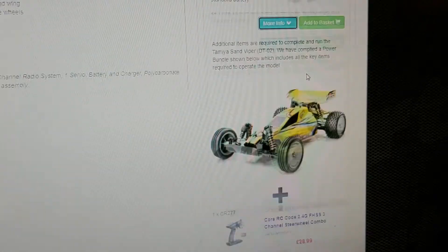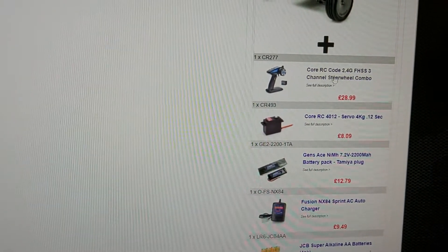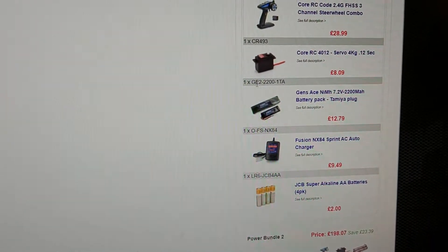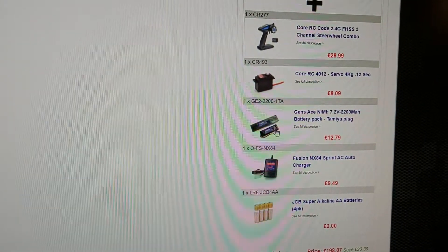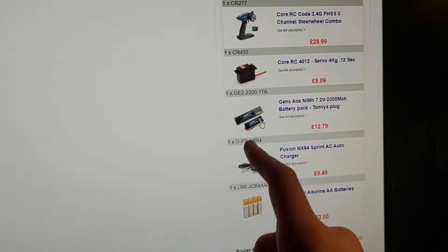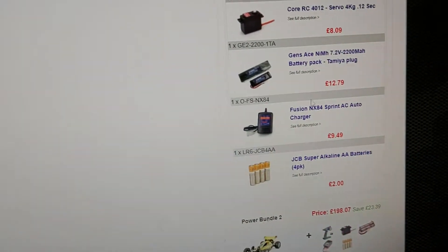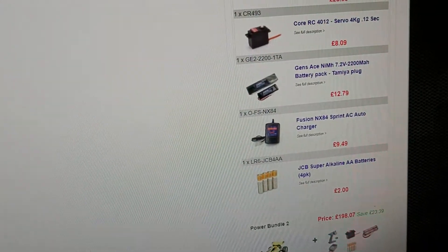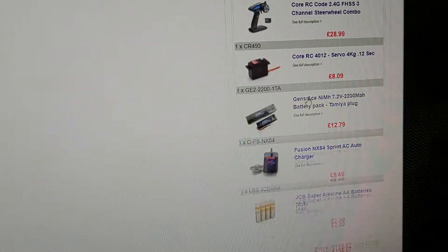These are the bundles. £186 buys you the car, a 2.4GHz transmitter, an £8 servo — so it's going to be decent but not amazing — a Gen Zase Nikon high-drive 2200 battery, and a charger. I'd definitely recommend getting a better battery than the one in Bundle 1. Out of all that, for a beginner I'd keep most of it, but possibly upgrade to a better battery. The charger is fine if you're just starting out.